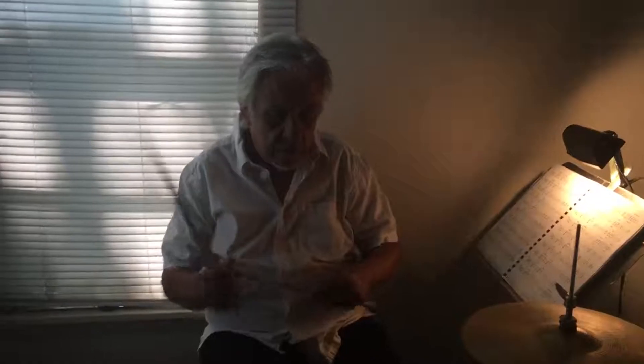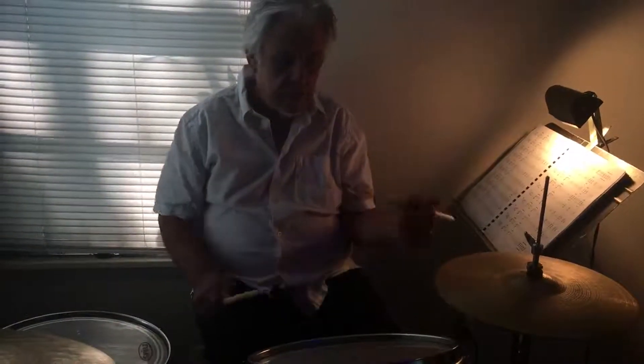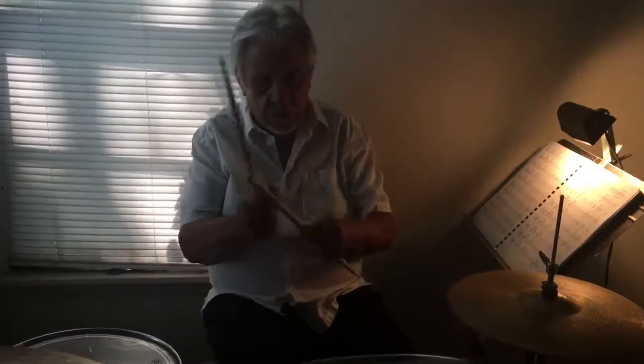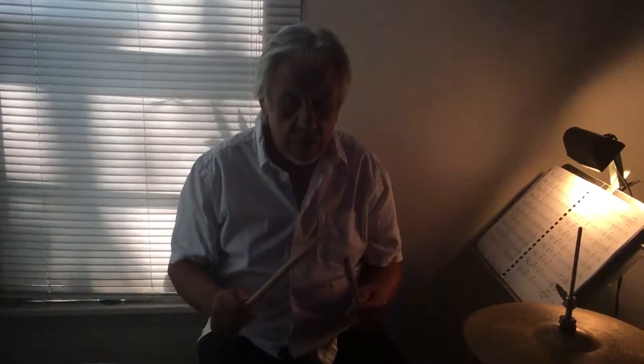The first thing I want to talk about is stick grip. There's a traditional way to hold the sticks — because the snare drum was always on the side, people would hold it like in a marching band. But I've been playing match grip. People always ask why I play the left stick with the butt end rather than the tip. That's just something I started doing years ago — I always liked the butt end because it gave me a lot more power. So a straight eighth-note rock beat would be: one and two and three and four and, and I play a lot of rim shots.